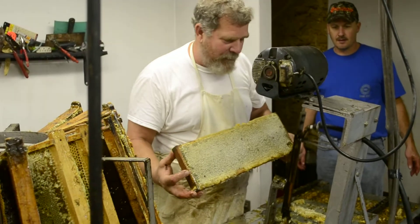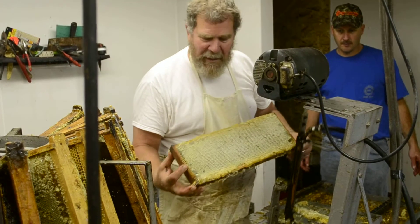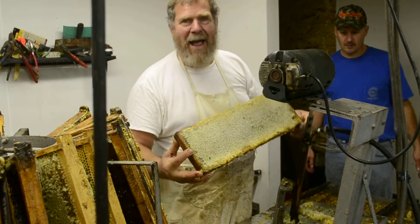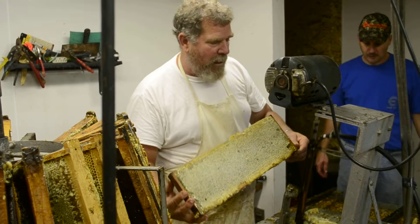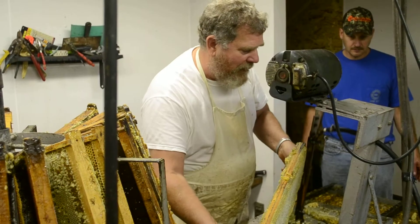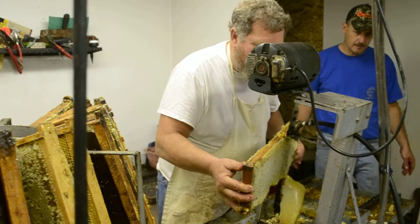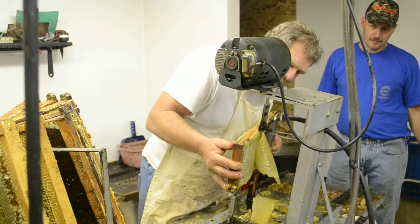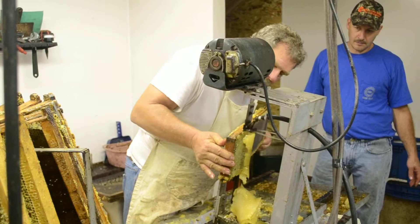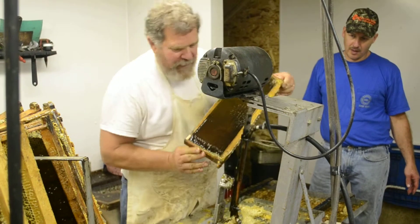This is one of the frames — the last frame of the day — and we have to decap it. That's removing the wax that seals the cells off of it, so the honey can be extracted from it. We have a knife that's oscillating, moving up and down, and we just move it along to shave that capping off of it. As the capping is removed, that opens the cells up.